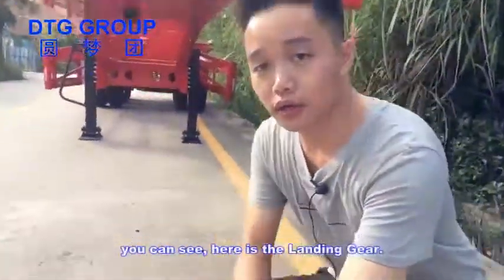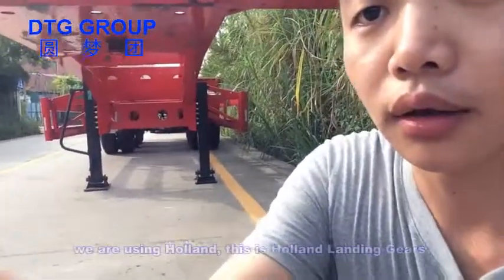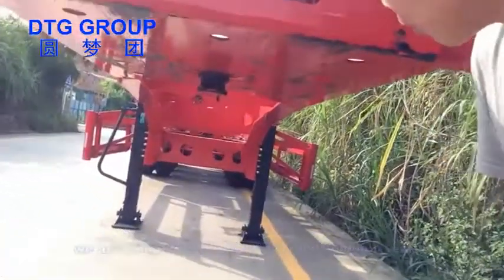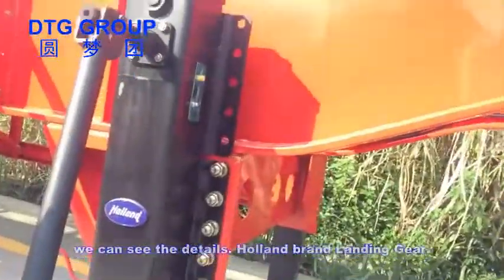You can see here are the landing gears. We are using Holland — this is Holland landing gears. We can see the details. Holland brand landing gears.